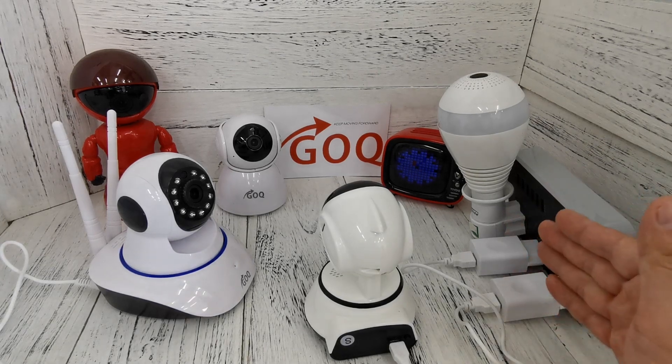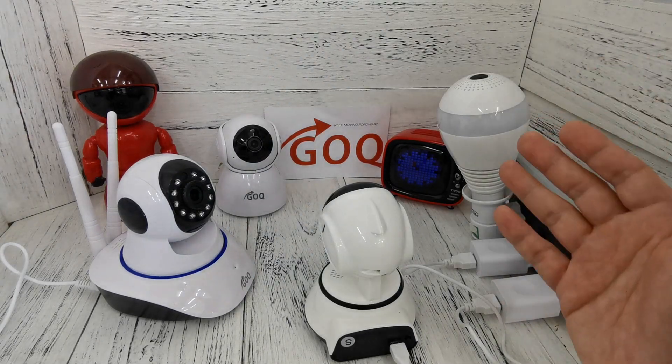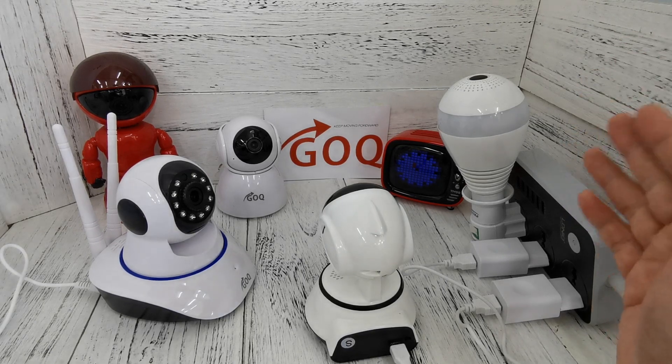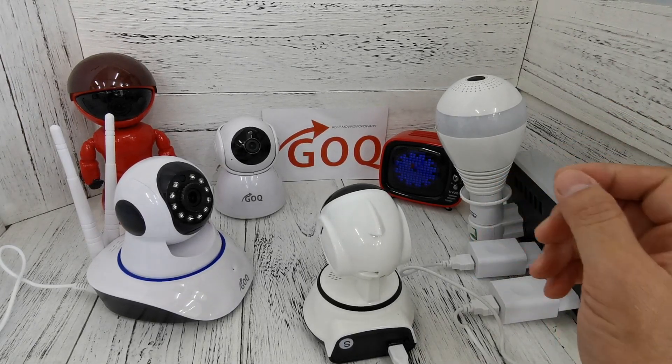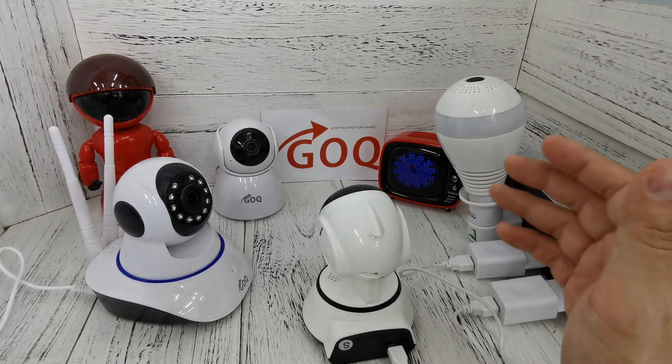First, we have to plug in the USB power cable and then switch it on. Wait for the CCTV to completely start up. You will hear a voice prompt saying 'access point ready, access point establishing.' As long as you hear that, the CCTV Wi-Fi hotspot is built up.